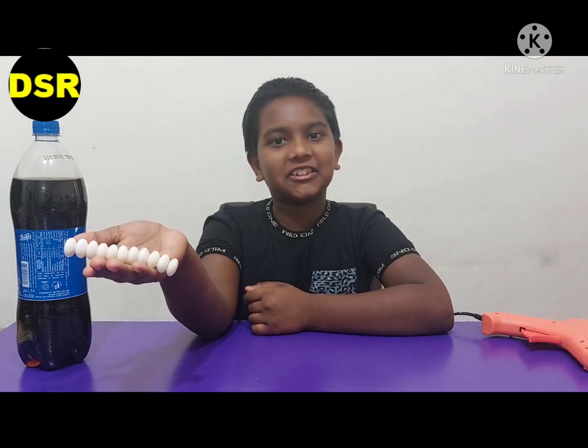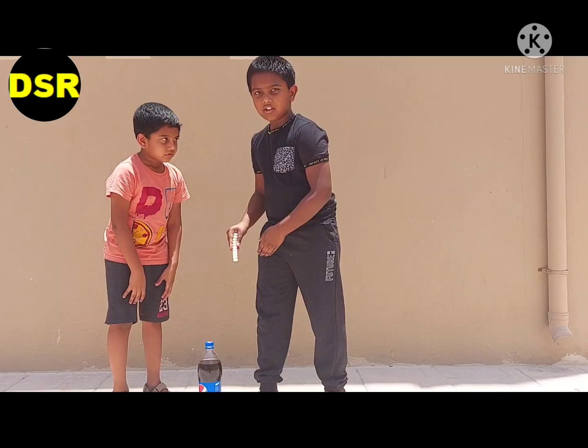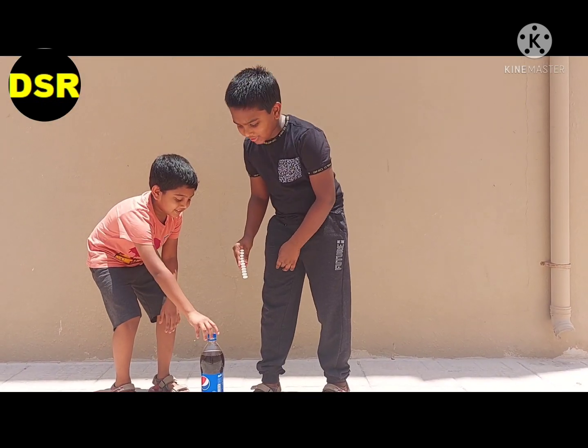Our Mentos stick is ready. Now let's go for the experiment. Now I am going to put the Mentos into the bottle.